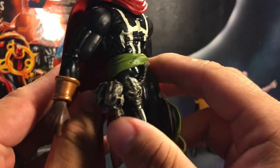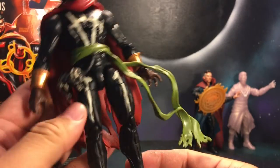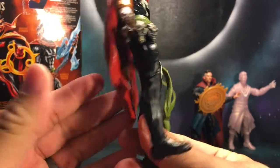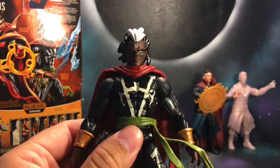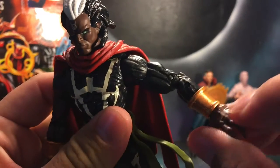I like the detail they put in there. The sash is nice, it's free-flowing, you can move it around a little bit. Real basic, real easy paint work — not a whole lot — mainly black with the bronze color right here.